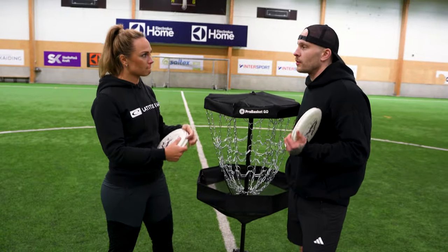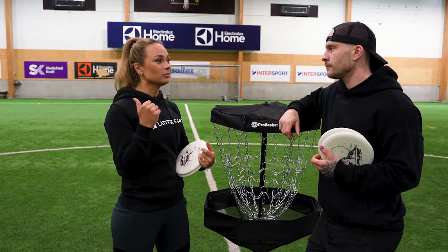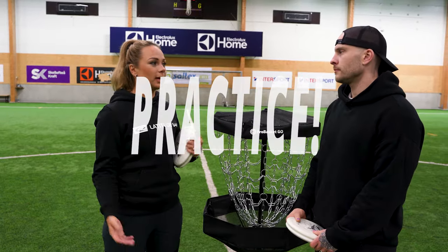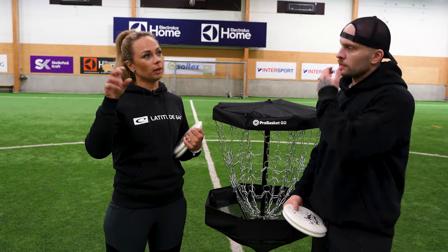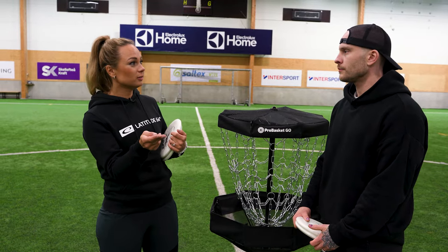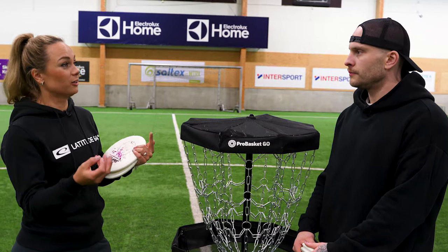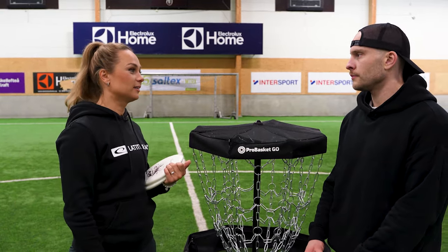Where does the power come from? A lot of the power comes from my wrist, but also combining that wrist action with the power from the legs. And practice — I've practiced for years. When I started out it was mind-blowing how far the guys were able to putt. I was doing my approach shots with drivers from that range, like 15 meters. It's something I have developed over time, and maybe that's an answer nobody likes to hear, but it's the truth.